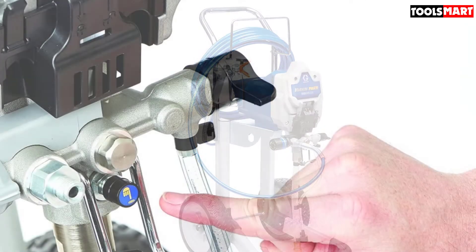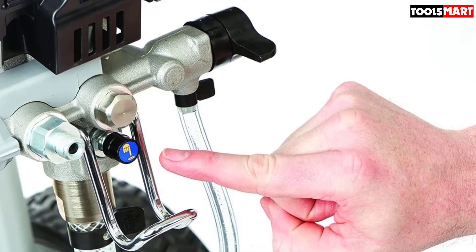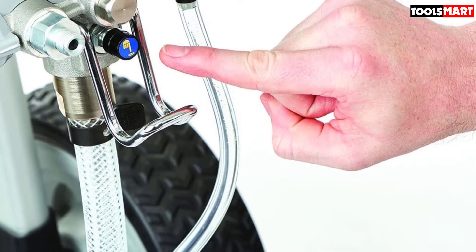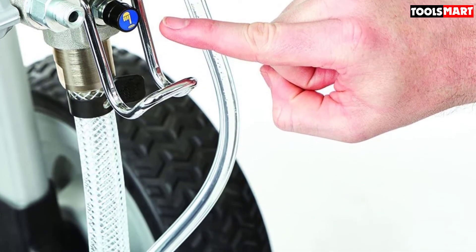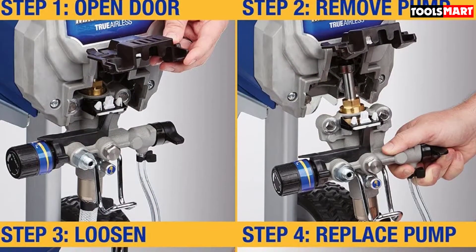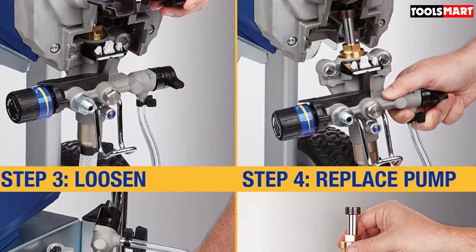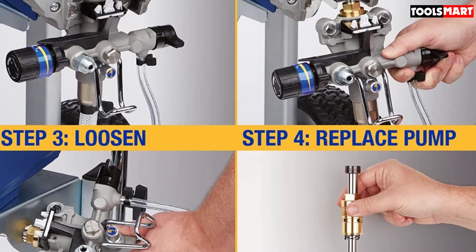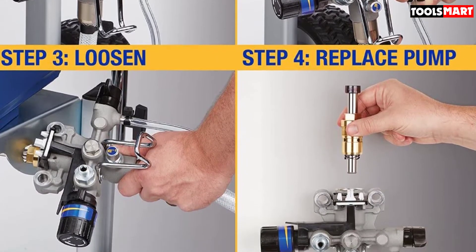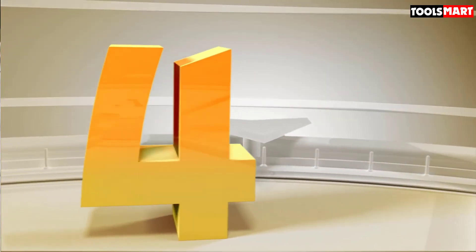The Graco Ultra Max is ideal for a large range of applications due to the variety of paint types it can handle. It's capable of spraying water-based paints, solvent, and even flammable architectural coatings — all without thinning. Equipped with a Triax triple piston pump — the lightest in its class — it's built for long extended comfortable use without fatigue. It's compatible with Reverse-A-Clean RAC switch tips for quick clog clearing, with a large range of tip sizes available.